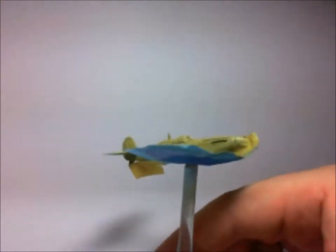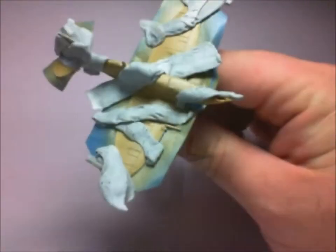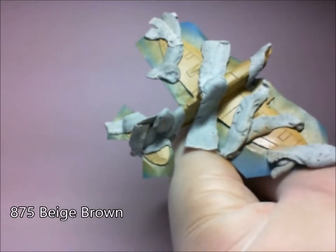You can see it all nice and even there. Then what I'm going to do is just put some blue-tack all over the aircraft where I want to keep the nice green ochre. And then next up, beige-brown.